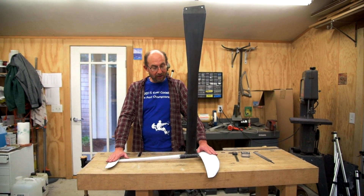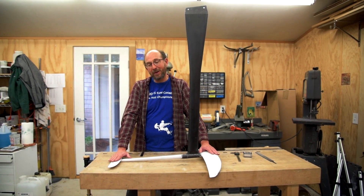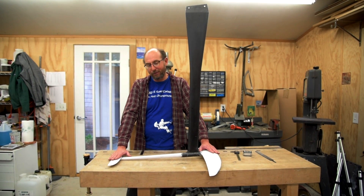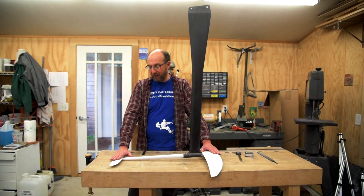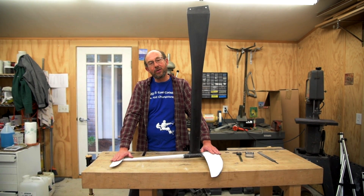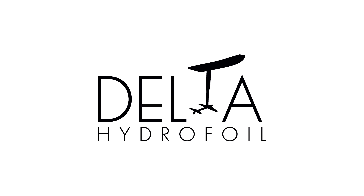If it's tuned properly, you'll have fantastic stability and the foil will be very fast — you'll be able to go 30 miles an hour downwind and 23 miles an hour upwind and all that good stuff. If it's not tuned properly, it's going to be entirely hopeless. So it's very, very important to be able to adjust your stabilizer angle. We show you how to do that in our other video on how to create a tool that actually measures it relative to the wing. Happy foiling and keep it safe. Bye.